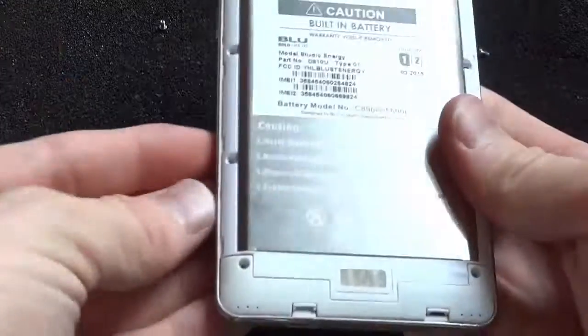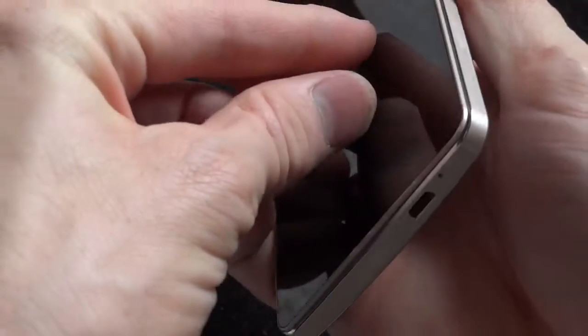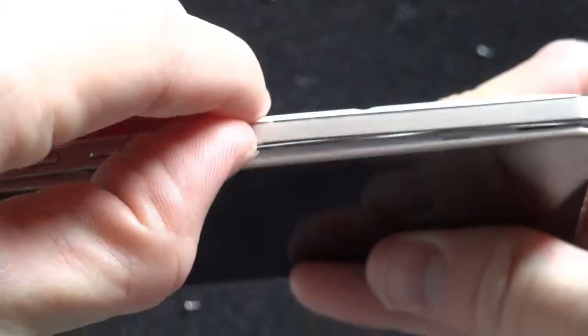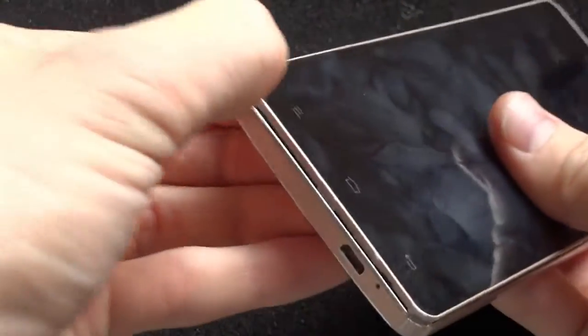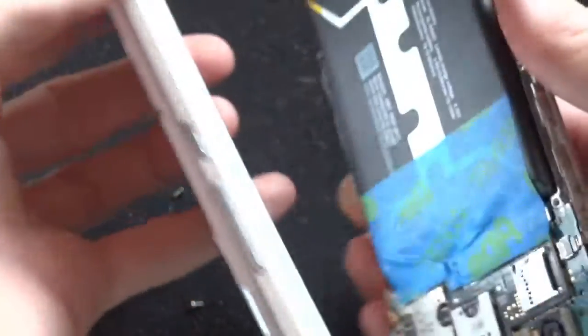Now that we have all the screws out, we're going to start by prying the edges up off of this screen. From the very edge of the screen — don't get the glass — there's a little plastic ridge between the case and the screen, so you can pry this open. I'm just going around with my fingernail and it is unlatching some of these connectors.